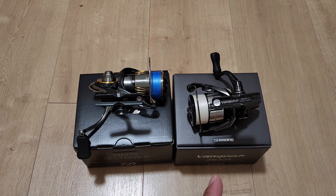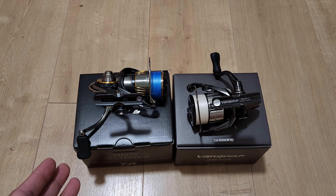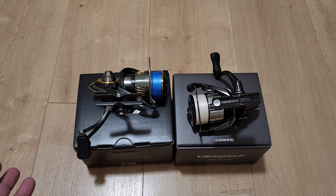Shimano designs their reels to be easier to service compared to Daiwa. Plus, Daiwa doesn't sell their magseal oil to the public — you'd have to order something from Amazon, but it won't be the original. Just keep that in mind when buying these reels.